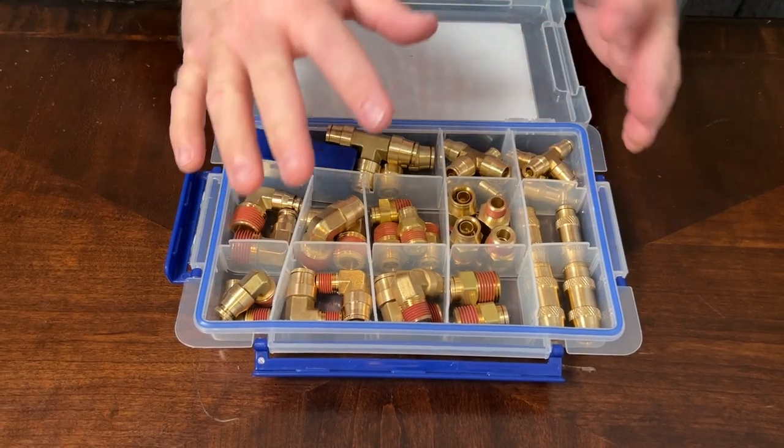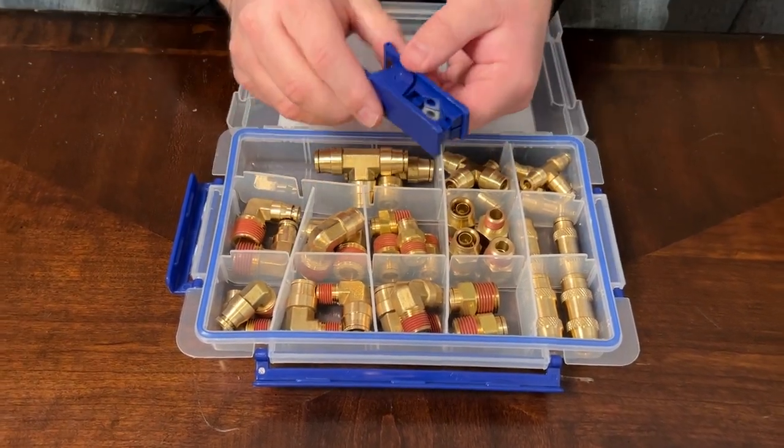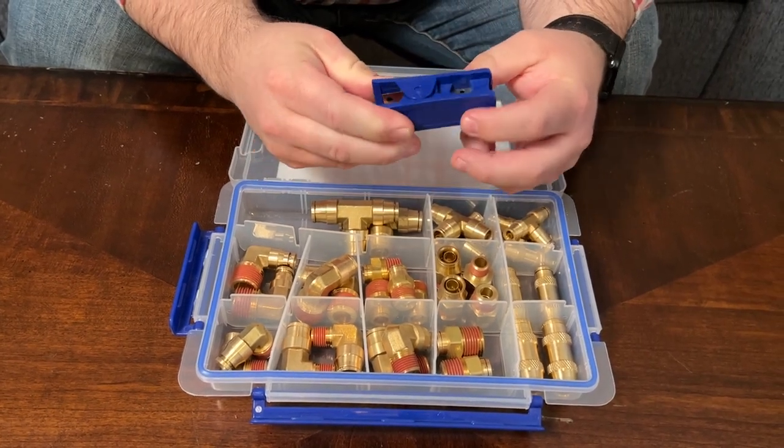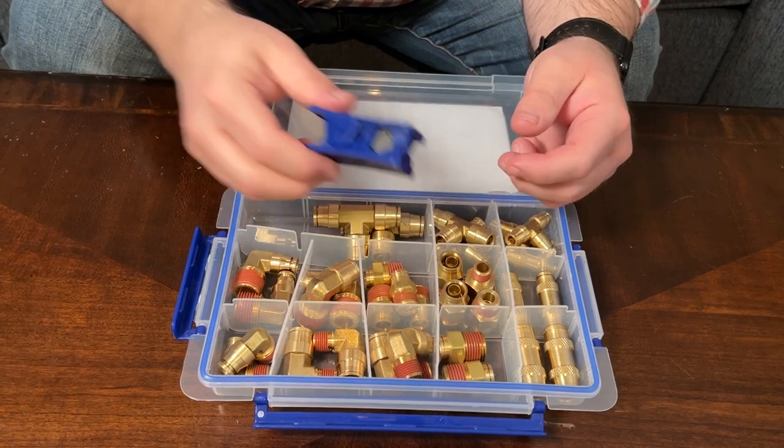On top of all of these brass fittings, it does come with a tube cutter so you can cut the tube right here, and I like that it's easy to keep here with the rest of the kit.